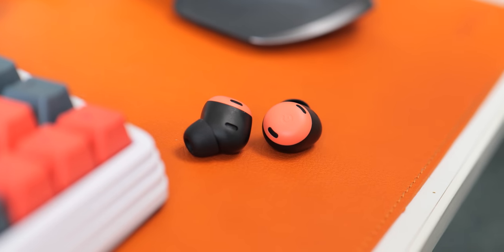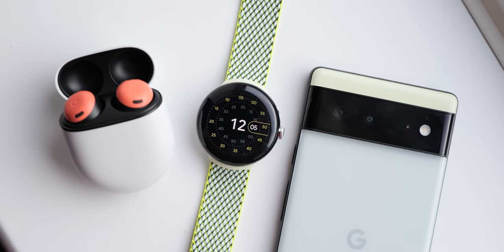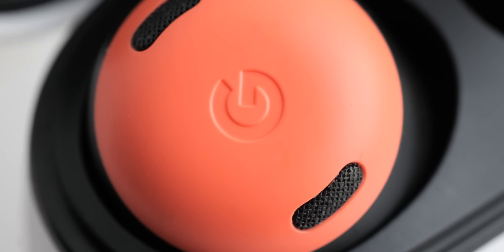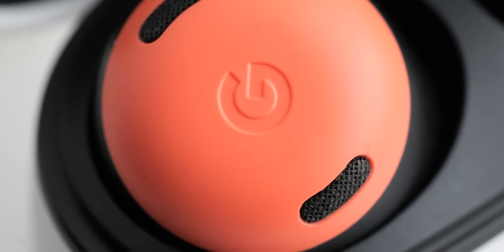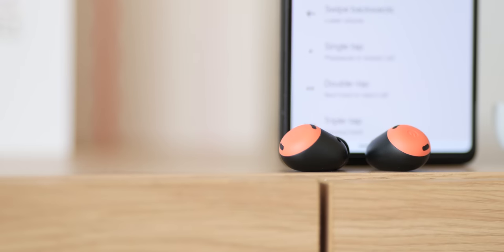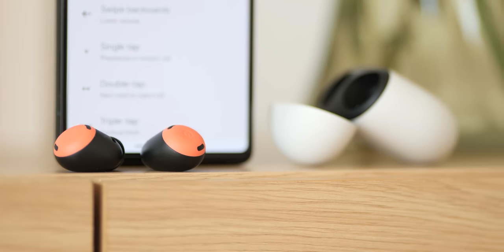The move to a matte black finish for most of the chassis with colourful nodes at the top does feel a little at odds with the Pixel 7 series and somewhat more at home with the Pixel 6 and Pixel 6a with their two-tone black frame and colourful designs. It's eye-catching, with the colour selection spanning bright and colourful to more muted options like fog and plain black. Having used the coral colour for the latter part of three months, I think it's quite nice and obvious to people that I have earbuds in.